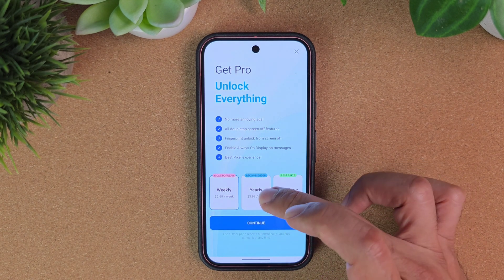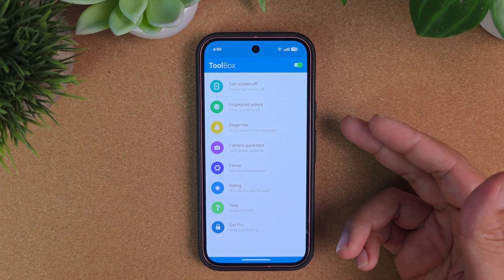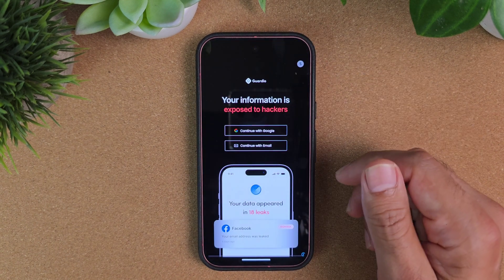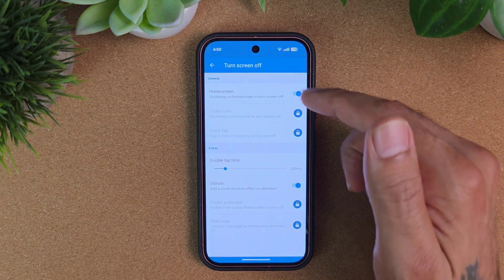There is a paid version if you want to go pro. I believe it is $2.99 weekly, $3.99 a year, or a one-time $5.99 — I suggest the $5.99. But to do what I wanted to do, you don't have to pay for it. It's just going to be the turn screen off mode, and there are ads, so keep that in mind.